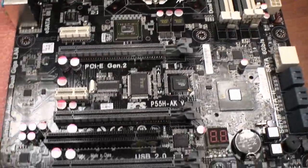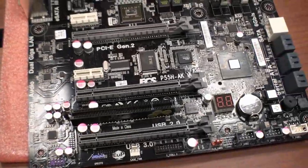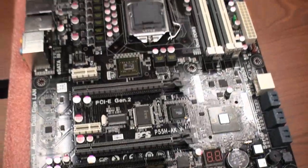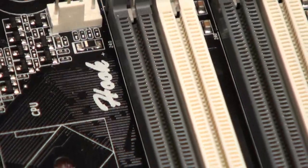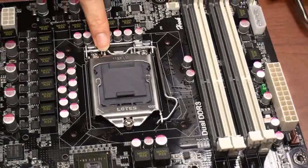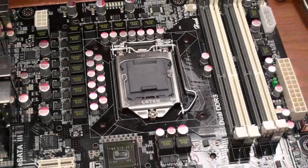For our ECS Black Series model, we use three times more gold material for the socket, DIMM slots, PCI Express x16, and CPU socket to enhance durability, reliability, and conductivity.